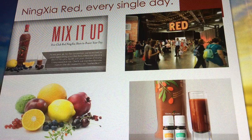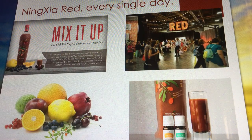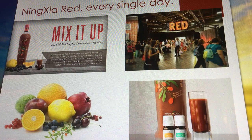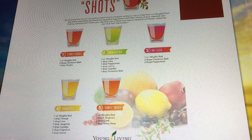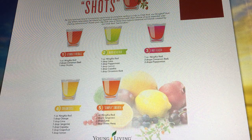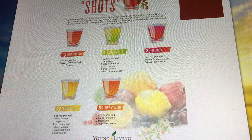NingXia slushies are the best. The top left picture is from the Young Living blog — you can go there and find NingXia Red recipes, popsicle ideas, so many things to do with your NingXia, especially ways to get it into kids' diets. There are so many ways to incorporate it. Here's an example of some of the shots found in Club Red — the Atomic Fireball is NingXia with cinnamon and AcuTaya. My favorite is the Dreamsicle: a drop of orange, lime, tangerine, copaiba, grapefruit, and lemon. It tastes like dreams.